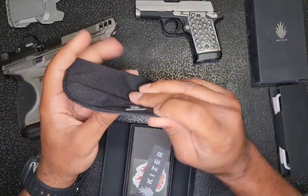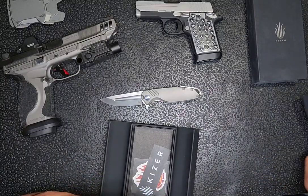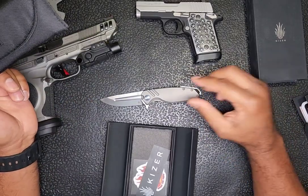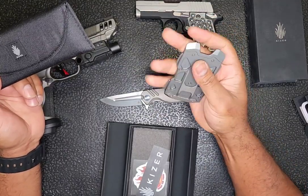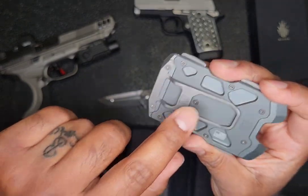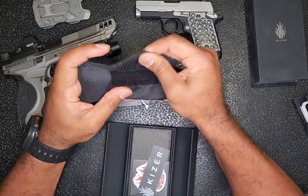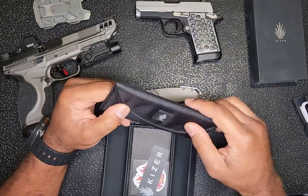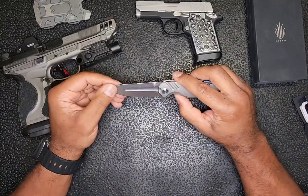More importantly, it comes with this beautiful carrying case. Generally I don't use cases for my knives, but with a knife primarily made of titanium — I've had this wallet for some time — titanium will tend to develop and accrue some imperfections without much abrasion. So I will be using this case with the knife, and I appreciate that Kaiser includes that in the box.